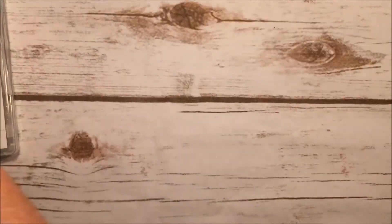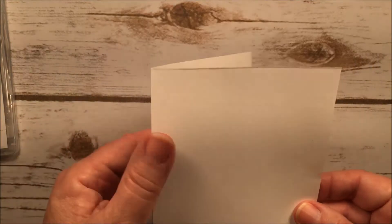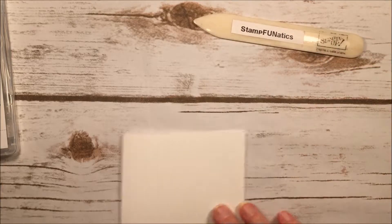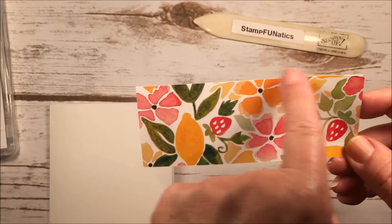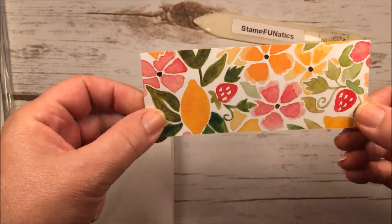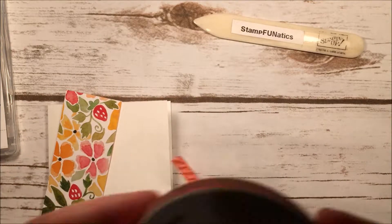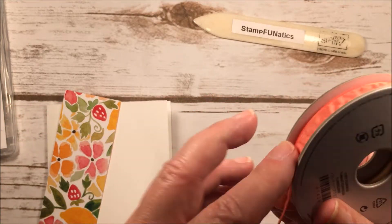Here's what you're going to need: a piece of Whisper White cardstock, eight and a half by five and a half, scored at four and a quarter and folded down, creased with your bone folder. You'll also need a piece two by five and a quarter of the bold print designer paper from the Fresh Fruit collection, and Flirty Flamingo ribbon — I've been using it so much, I just love it.